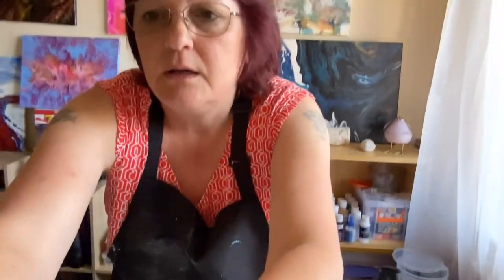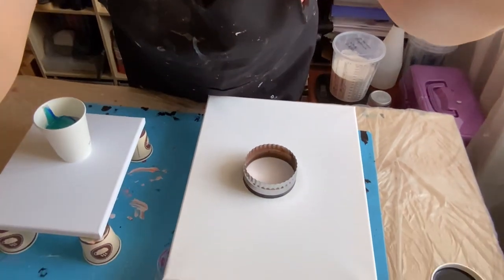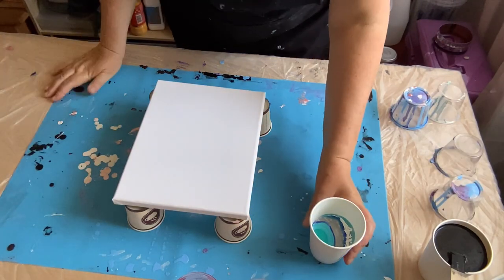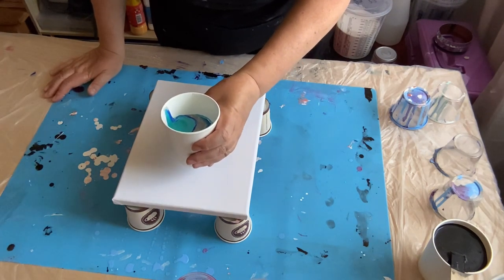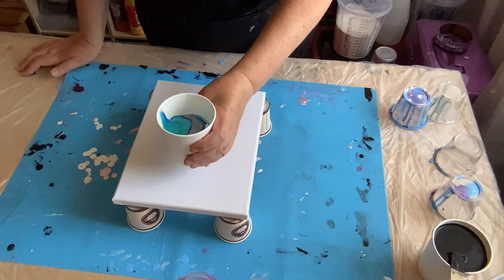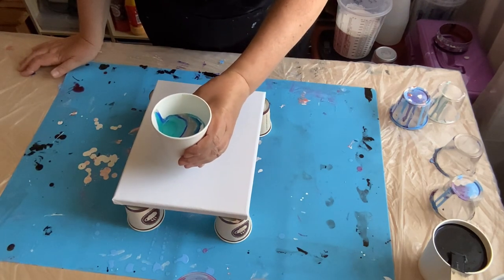I'm just going to take you down so hopefully you can see both pieces — I might have to do a little jiggle around. So I've layered my paints. I've gone with some iridescent greens and blues, deep ultramarine blue as well, hoping that will come out. I've splashed a bit of titanium white in there, and I've got metallic silver. So it's blues and greens, silver and a bit of white.